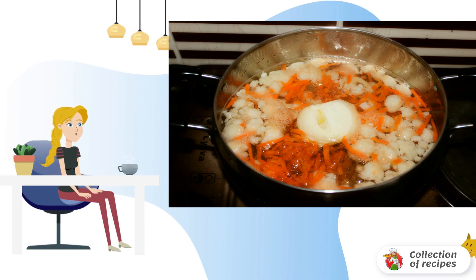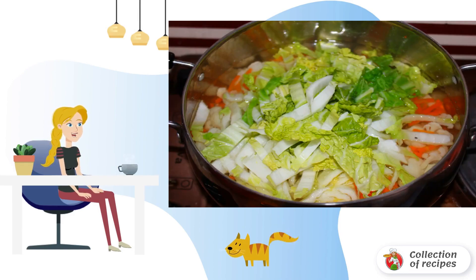Now we begin to add vegetables in turn to a saucepan with salted boiling water. Cauliflower and carrots come first. We also throw in a whole onion for flavor. Cover with a lid and cook for 10 minutes on low heat. Next, put the peaking cabbage and cook for another 20 minutes.